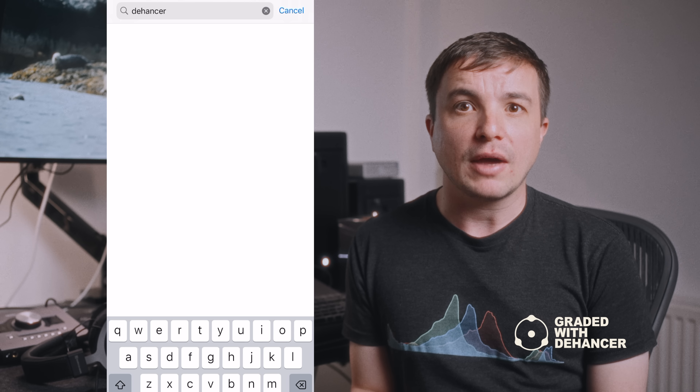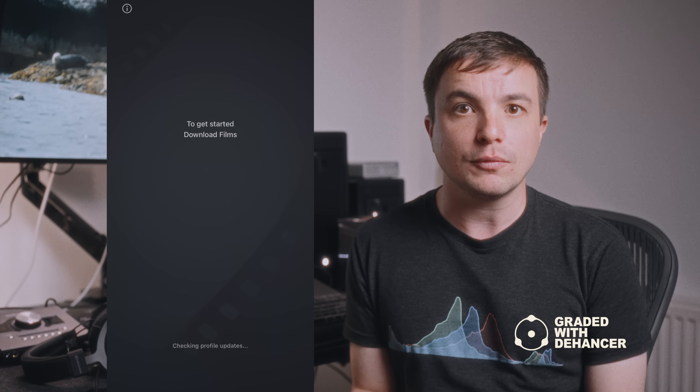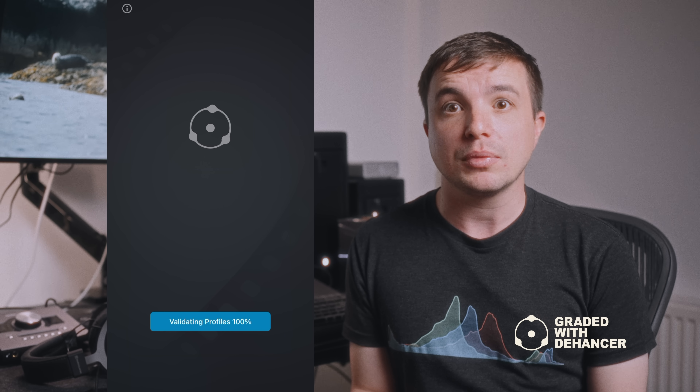They now also have a cool new app for iPhone users which allows you to apply the same looks you have in the desktop version, but now with the option to apply to your phone pictures. I absolutely love this as I am trying to keep my look consistent across everything I use, which is important in developing — pun intended — your brand.